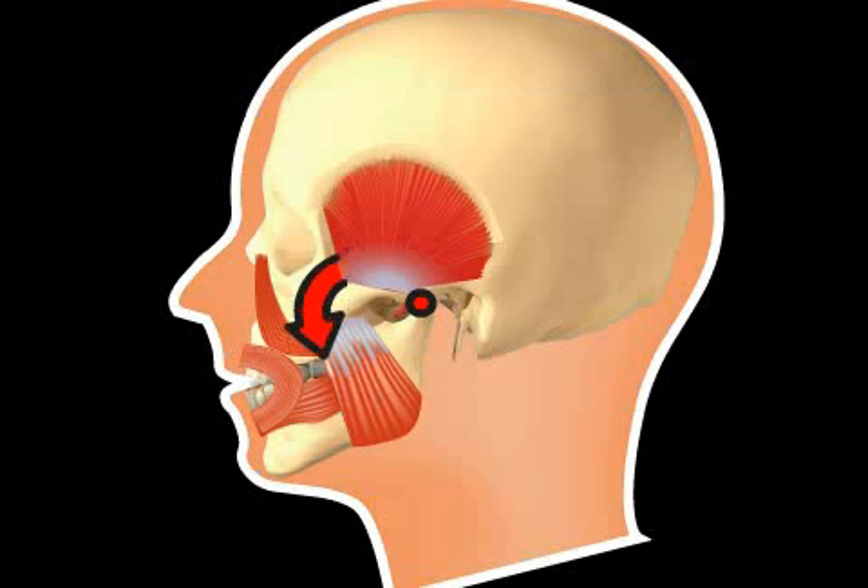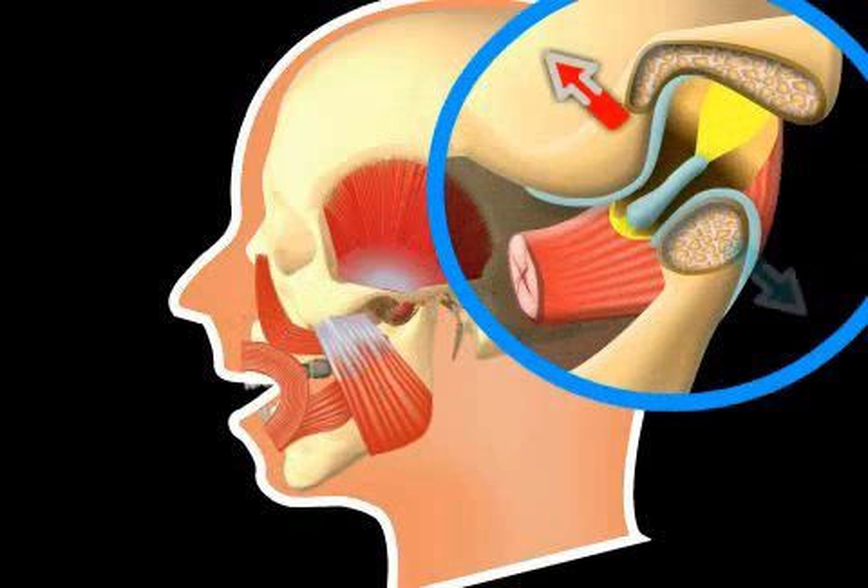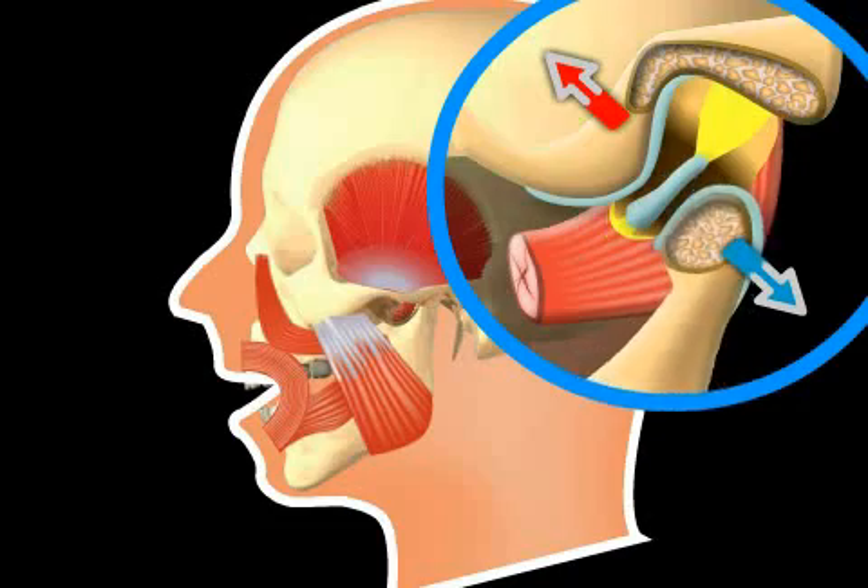The jaw joint is a turn-glide joint. A joint disc separates the joint into an upper and a lower part. The turning motions are found in the upper part, and the gliding motions are found in the lower part.